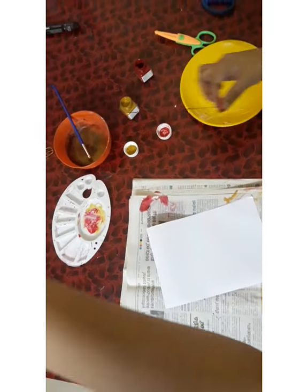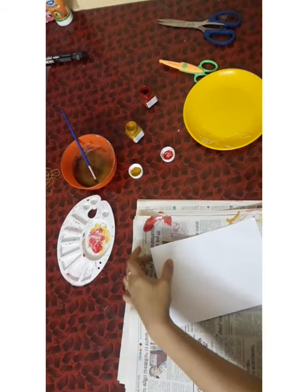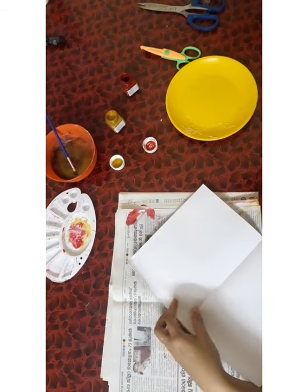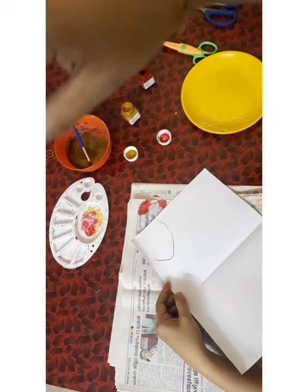Now I'm going to take the red color paint on my thread. Open this paper — card paper and F.O. paper. Now I'm going to do this.